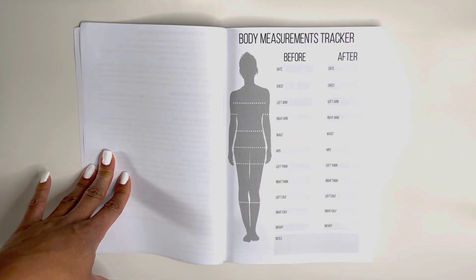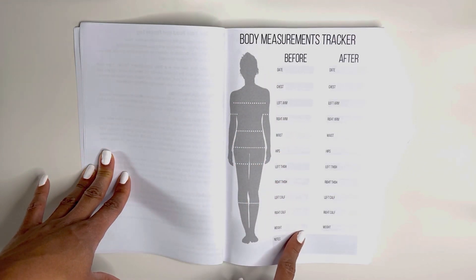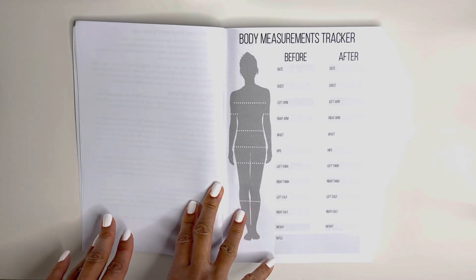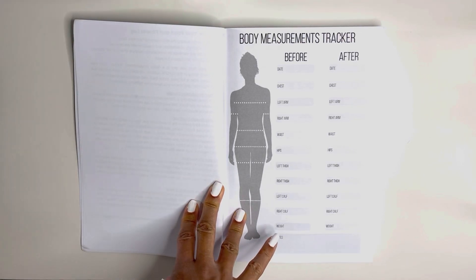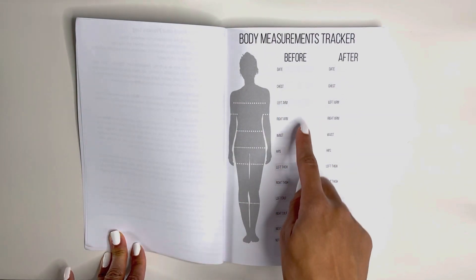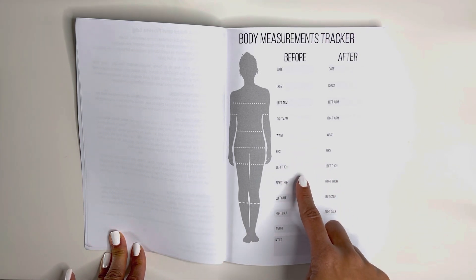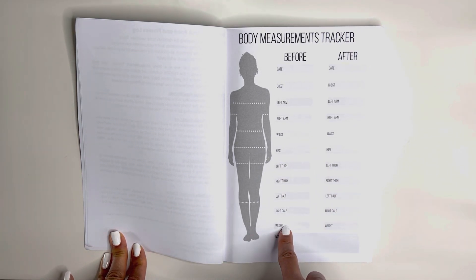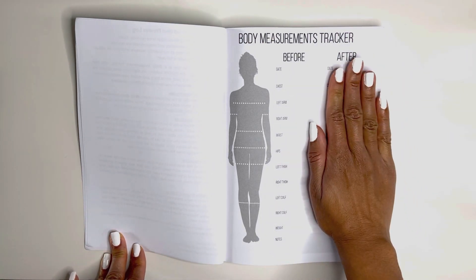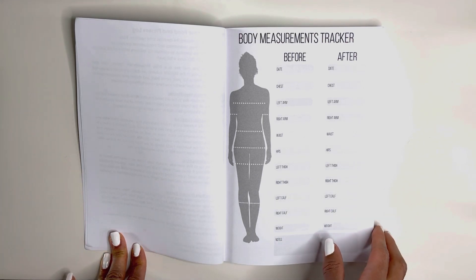The first thing that you do when you receive your journal is write your measurements before and after. Before is today, the day that you start your journal — day one, week one, let's go! Congratulations! Write the date. You can measure your chest, both arms, your waist, your hips, both thighs, both calves, your weight, and record any notes that you want to. Do not do anything in the after column — this is after you are done with this journal on week 52.